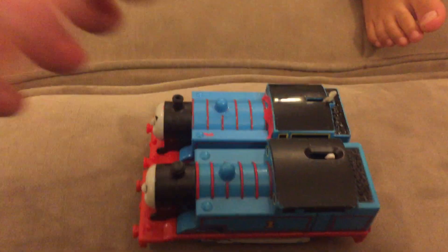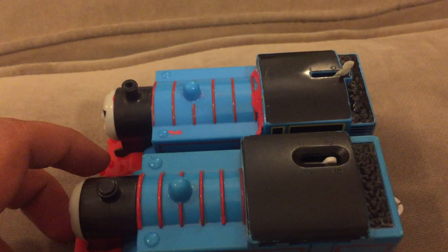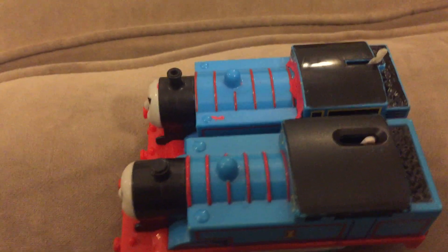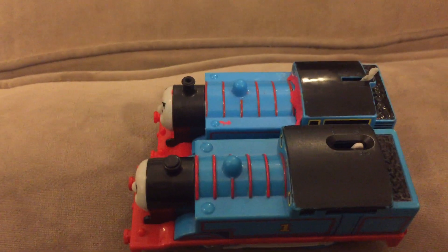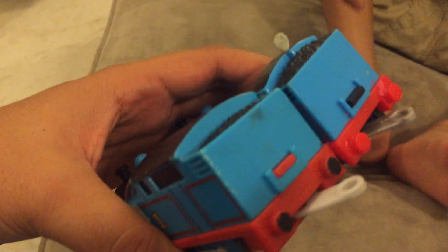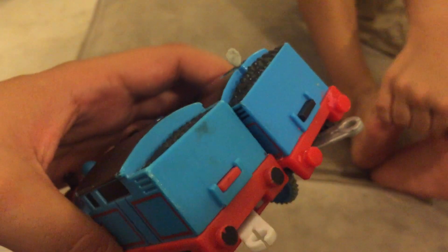If you notice, the Trackmaster Thomas is a little longer with a bigger compartment and a bigger head, and a bigger funnel. But they look the same, except the back is red and black.